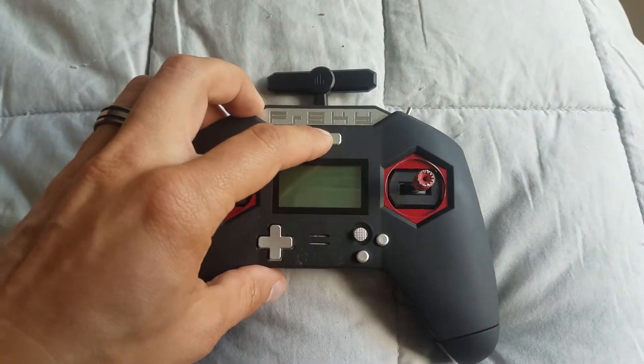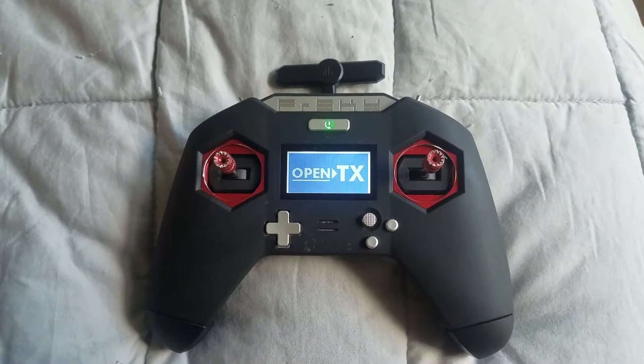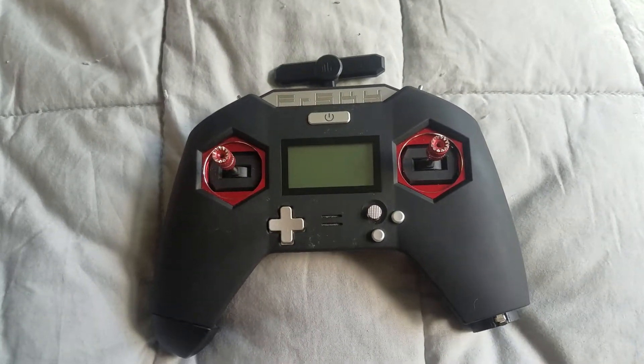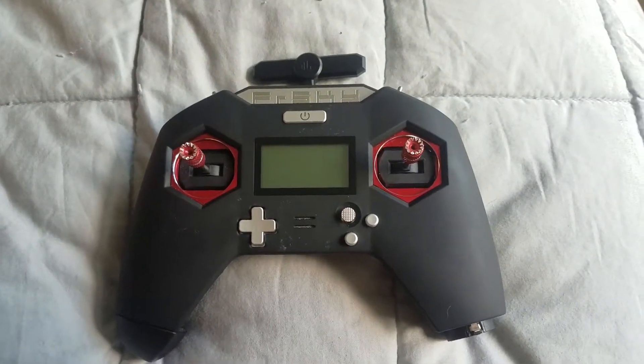If your X-Lite is doing this — where you turn it on and it gets stuck on the OpenTX screen, and the only solution is to turn it off by disconnecting — then you likely have the same problem that I have.